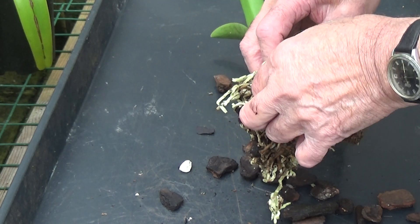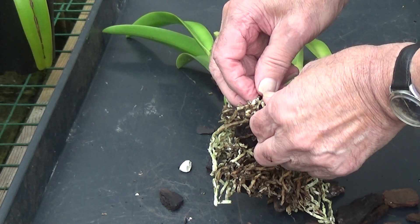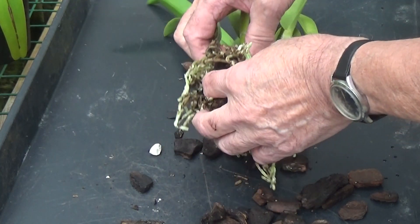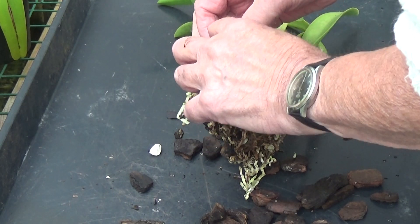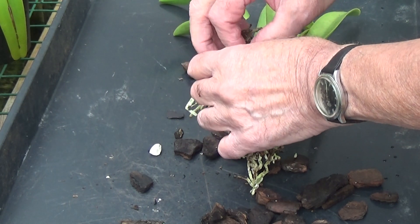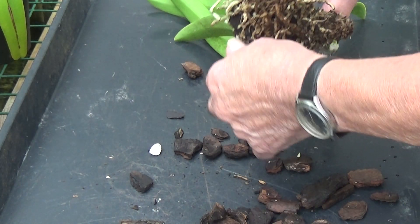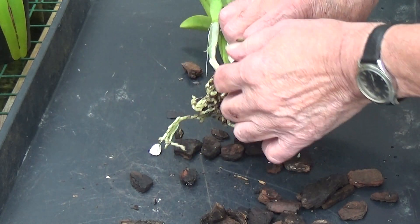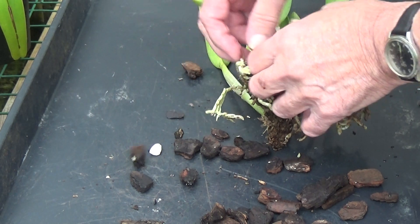If we break the roots off, we break the roots off — they grow again every year. We're removing all this bark. We've nearly got it all off now. We're just breaking some roots here and there.